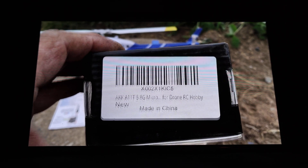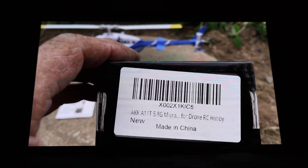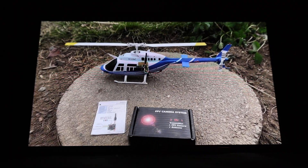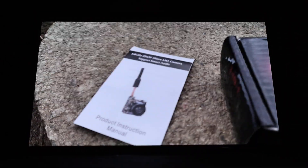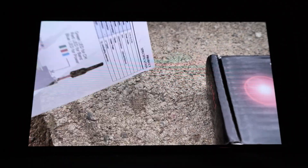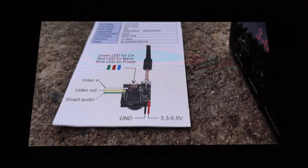That's the AKK brand model A11T, 5.8 GHz micro FPV system. It's so small — I have not found any other system small enough to fit this copter. It does not have audio capability; I haven't found any of the small ones that do. It does have smart audio capability. What we're looking at here is the little instruction booklet for this camera, and what's really important on the back is it shows you how to connect it.